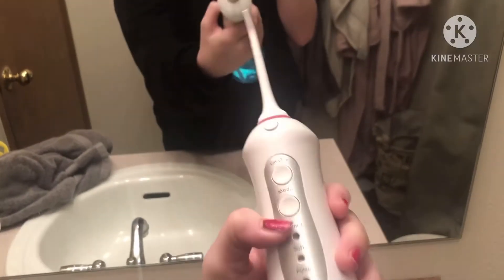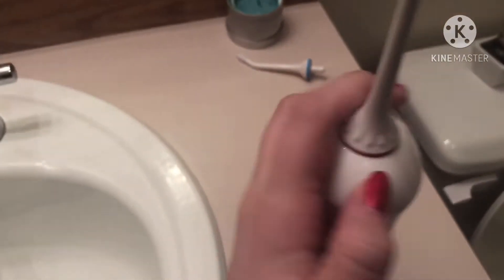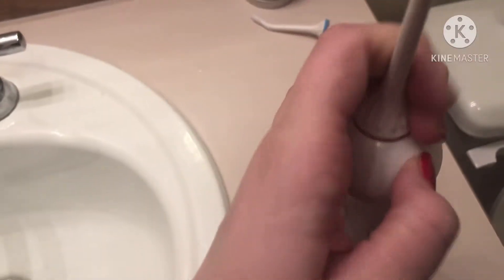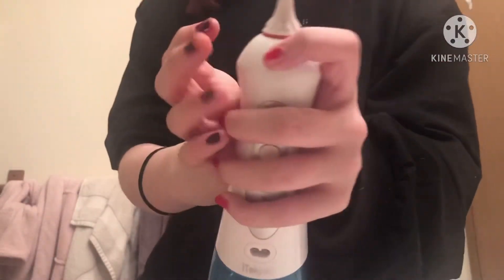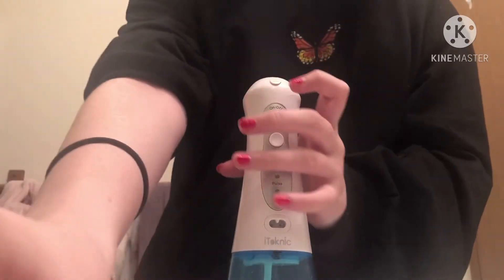Hey guys, here's how to water floss with your braces. So here are my braces. First, I'm going to release the head of it because I want to use a different one. I'm trying to use the release button with one hand but it wasn't really working, so I had to redo it. You have to hold the release button and then take it off at the same time — it's kind of confusing. Then I'm going to snap on the new one.